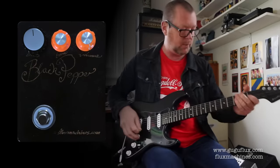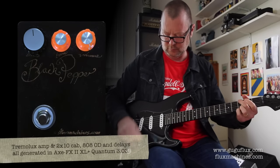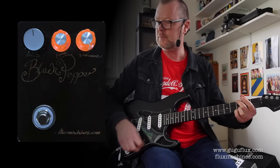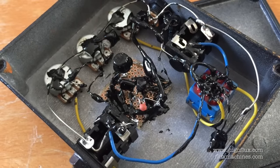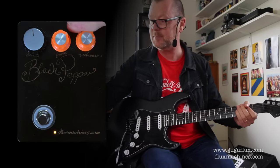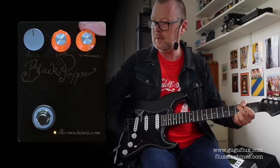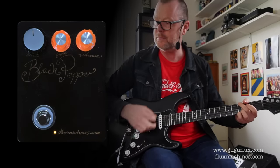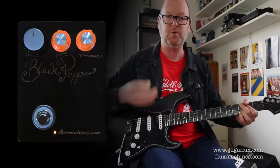So the clean sound, without anything... Engage our Black Pepper. And that's what it does — it just gives you that little bit of pepper. So we've got a volume control here, which I'd probably just dime all the time. And then there's a tone control to add a little bit of zing.